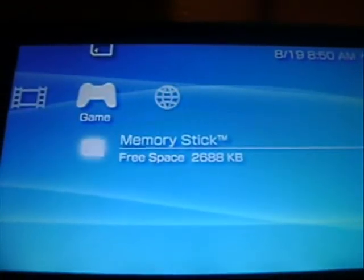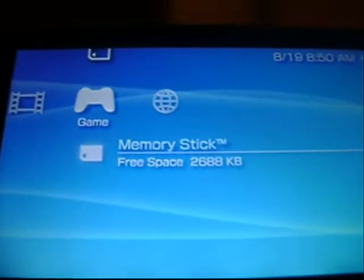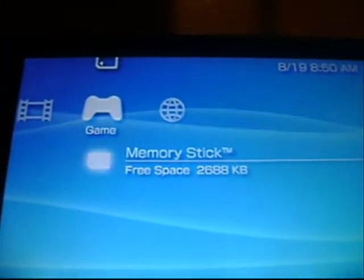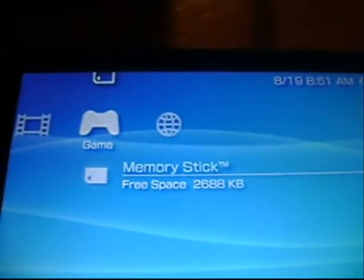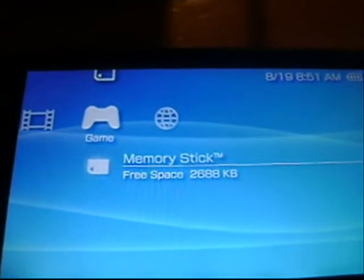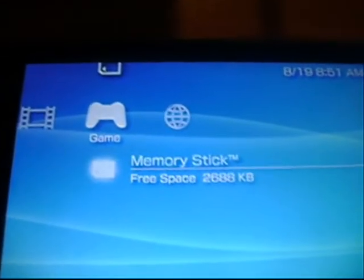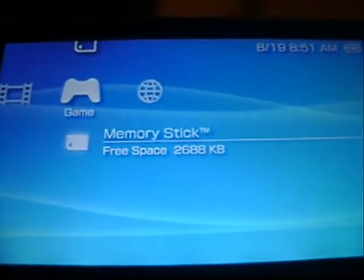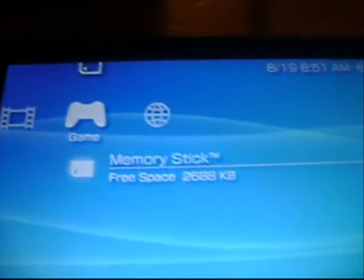What you want to do is read the video description, download the raw file, and extract the update folder to PSP/GAME on your memory stick. I've included in the update folder the normal update — the firmware update 4.01 which you need — so you can save some time and not have to go download it, and then the M33 update. I've already put it on my memory stick.